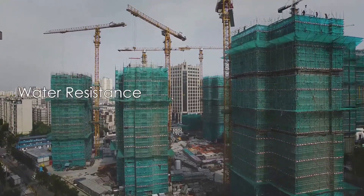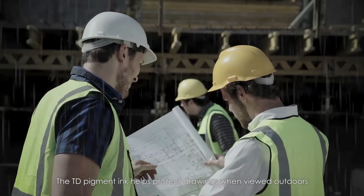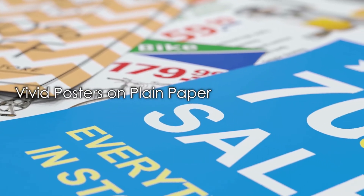Drawings can be precisely reproduced even on uncoated plain paper. The TD pigment ink provides water resistance and helps protect drawings when viewed outdoors. When printing posters on plain paper, enhanced reactivity between pigments and media components means pigments stay close to the media surface, producing vivid colors even on plain paper.